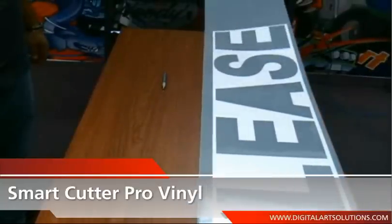The Smart Cutter Pro's unique durable metal blade holder gives the added advantage of handling high cutting speeds — simplistic, reliable, and built to last.